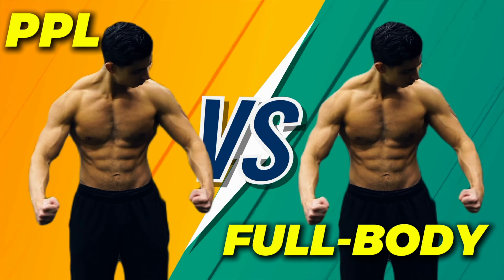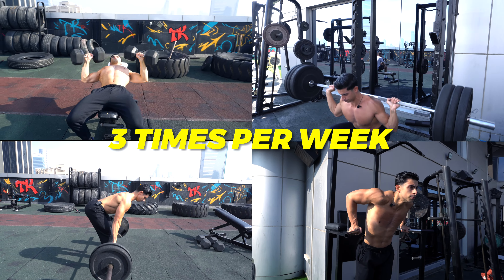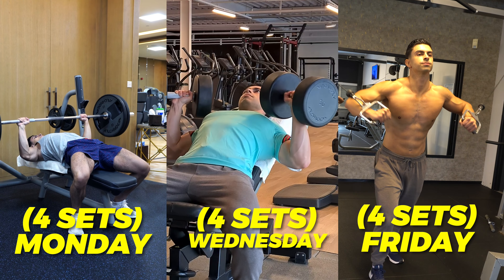Let's compare the two training routines. With a full body routine, you train every muscle group in a balanced way 3 times per week. So if you train your chest with 12 sets in a single week, in a 3-day full body training routine you do 4 sets of chest on Monday, 4 sets on Wednesday, and 4 sets on Friday.